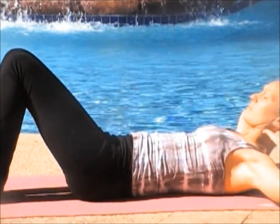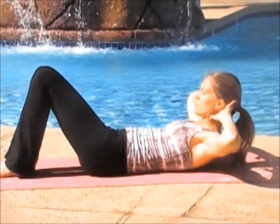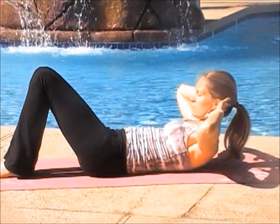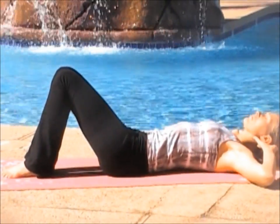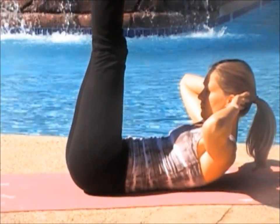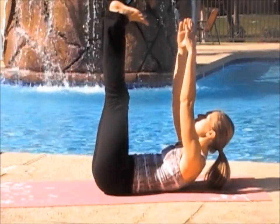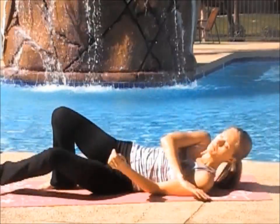Releasing your feet back to the mat. Bringing your hands behind your head and crunching. Inhale, lengthen. Exhale, crunch. Repeat this five times. Bring your legs straight up in the air, pulling your stomach in, and reaching your hands to your feet. And now releasing.